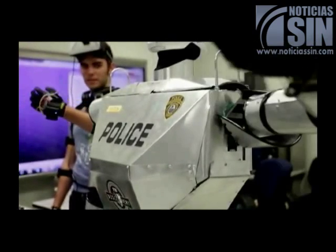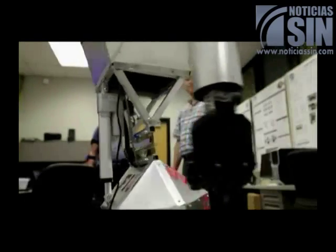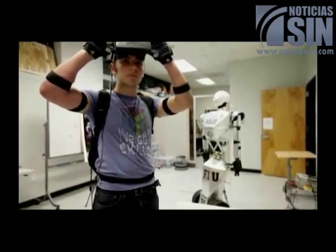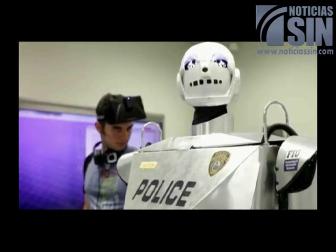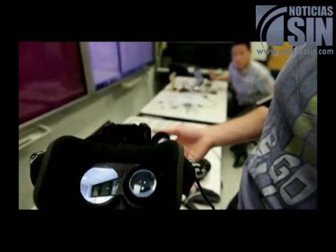Today we see the prototype of the Telebot with all the functionalities implemented. It's six feet tall and it weighs about 75 pounds. A veteran from a different location can move the arms through sensors. They can also turn the head, which has a vision system with live video streaming.